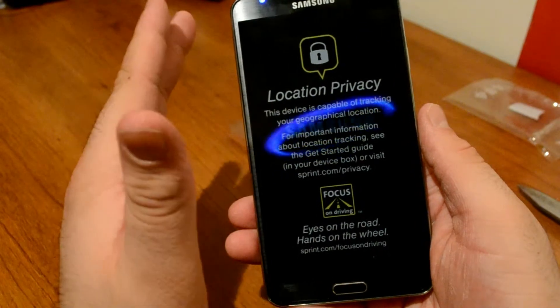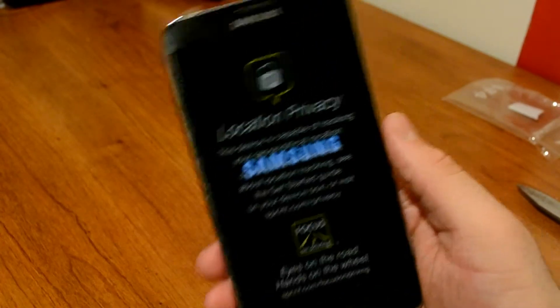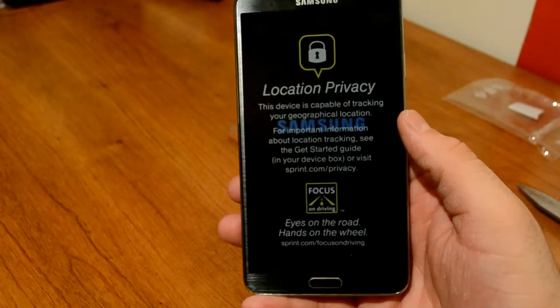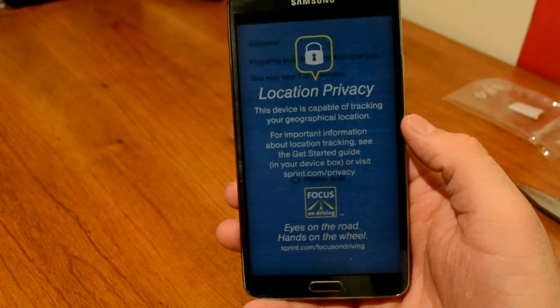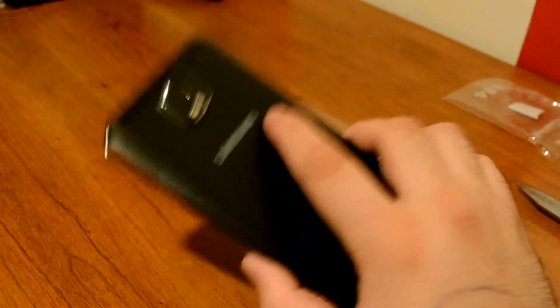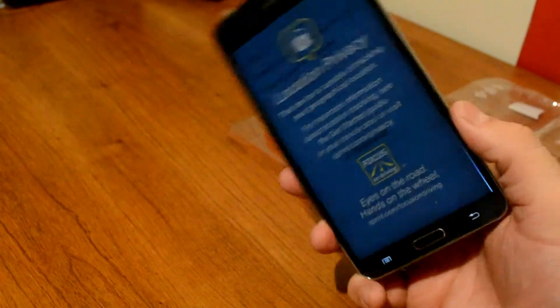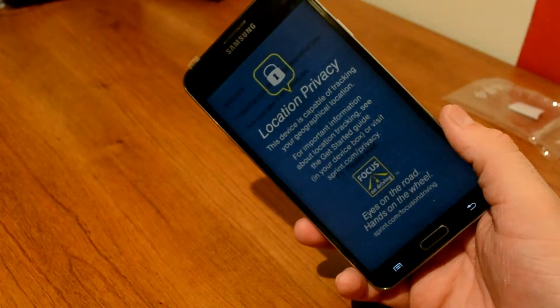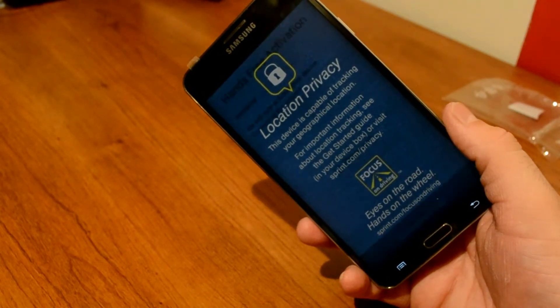It has a 2.3 gigahertz quad-core processor, which is super fast — there's going to be no lag. It does have to go through the activation phase so I may have to pause the video, but other than that it's phenomenal. I'll end the first impressions here — this phone is going to be amazing to use, battery life looks great, and it has a lot of features to go through.